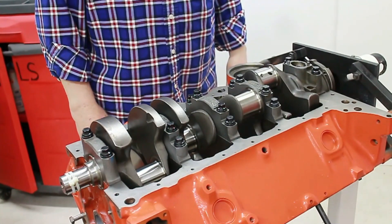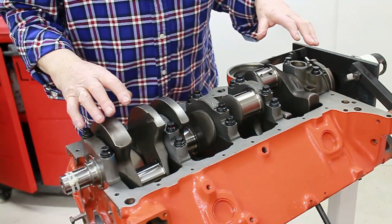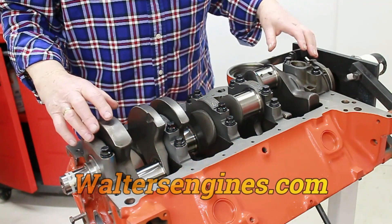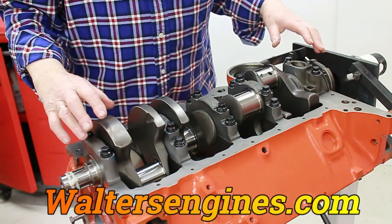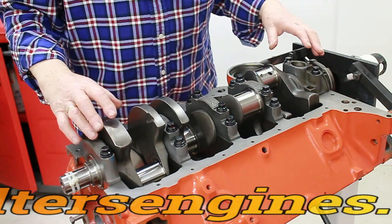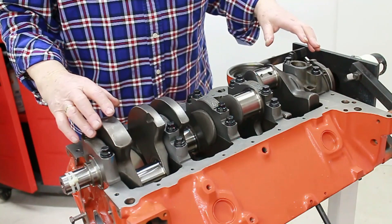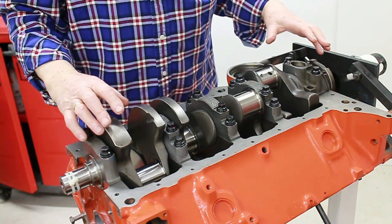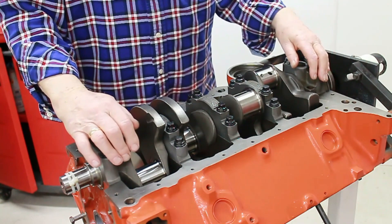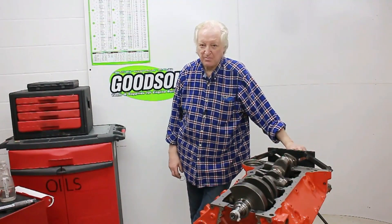How about that for low friction? I'd like to say this is all due to my efforts building it, but to be honest it wouldn't turn over like this if it wasn't for the precision machining done up at Terry Walter's machine shop in Roanoke. Terry is an ex-pro stock guy. He goes to a lot of trouble to make sure you get pro stock standards for a performance engine like this. Thanks, Terry. So much for the main bearings — it's time to do the rod bearings now.